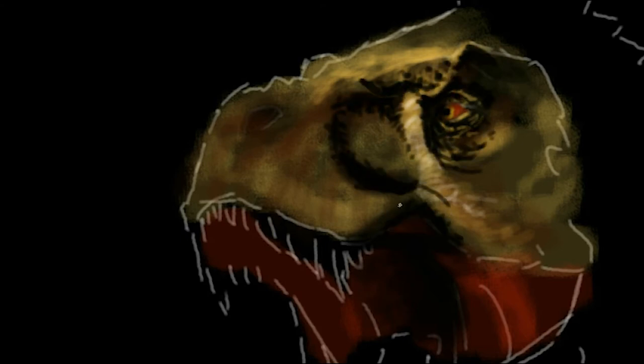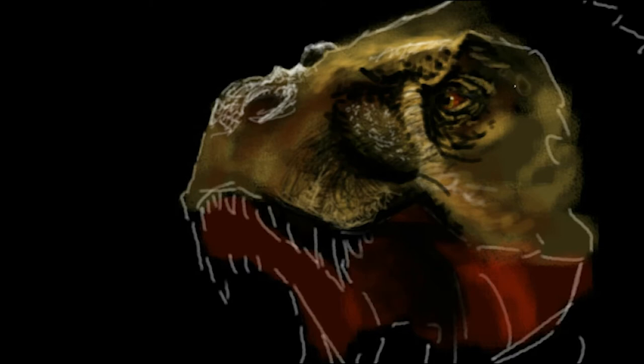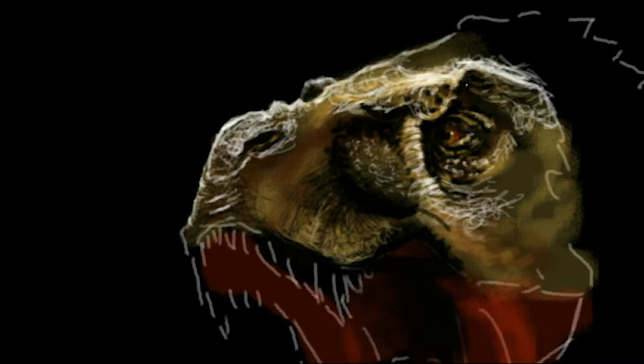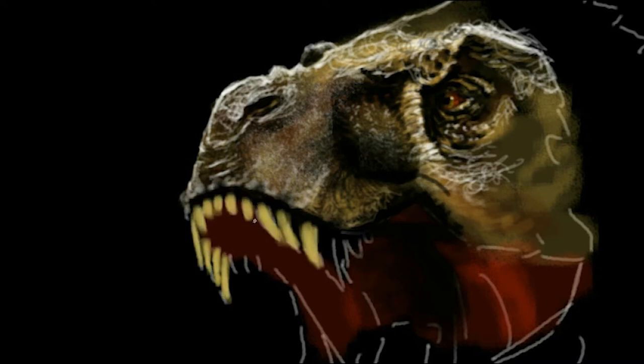I've also been truly inspired by a book I read recently called The Tyrannosaur Chronicles by David Hohn. It's a book that details the biology of the tyrant dinosaurs, and I can highly recommend it for anybody that's interested in dinosaurs, especially the tyrannosaurs. The book tracks the amazing rise of these dinosaurs and presents the latest research into their biology — showing that tyrannosaurs were cannibalistic and had feathers.